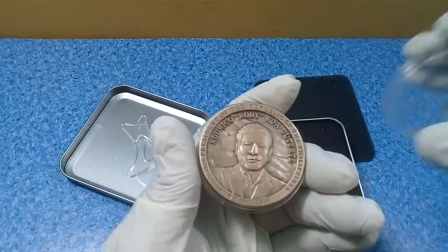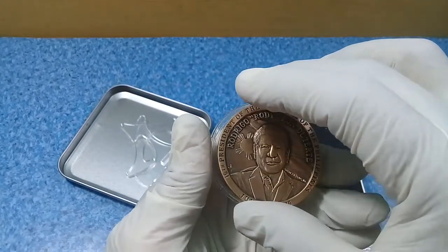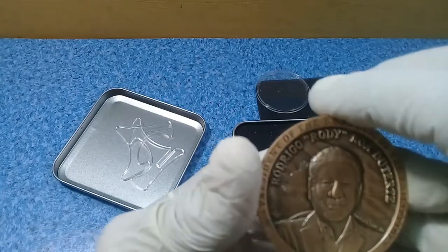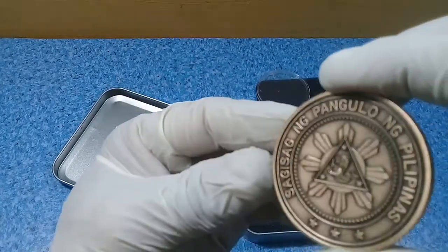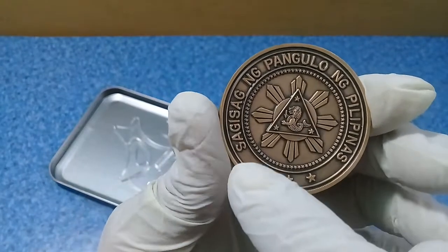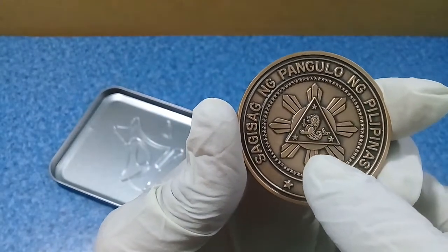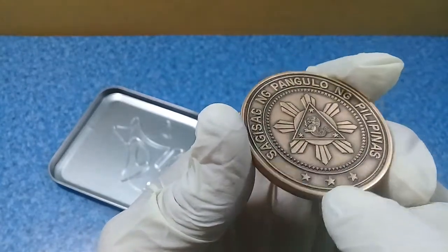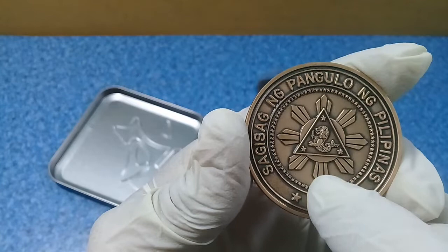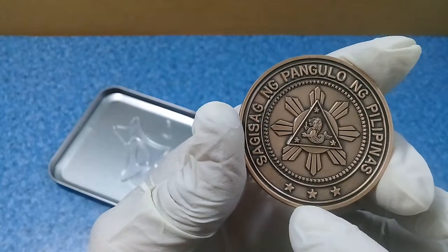This is a very heavy coin token — it is brass coated and embossed with a gold color. On the reverse is the seal of the Republic of the Philippines, the presidential seal. It says 'Seal of the President of the Philippines' in English. The Philippine presidential seal changes with every president, and the last time it was changed was during the coup d'état. This features three stars representing the three major islands of the Philippines.